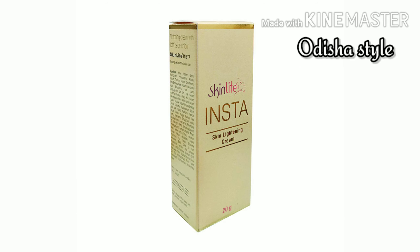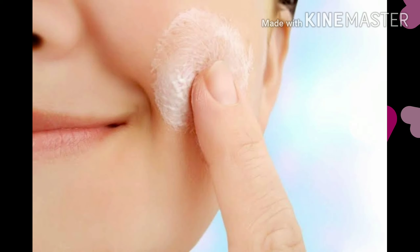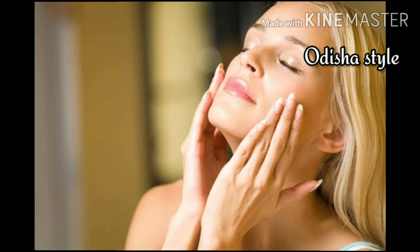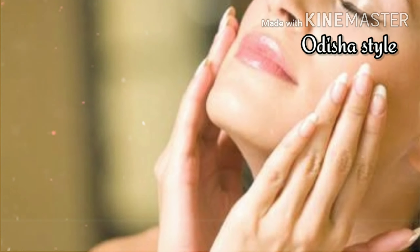Now, how do you use this cream? You will use this cream at night. You will wash your face with a mild face wash at night. In the morning, wash your face with plain water.